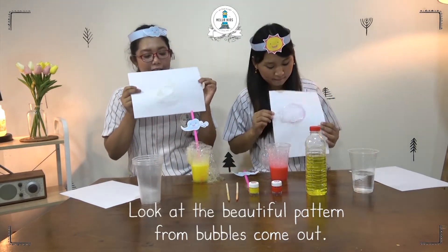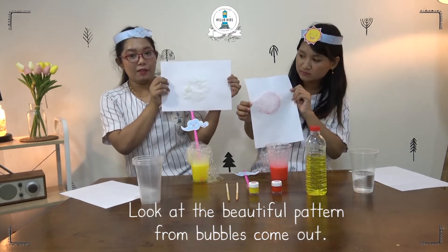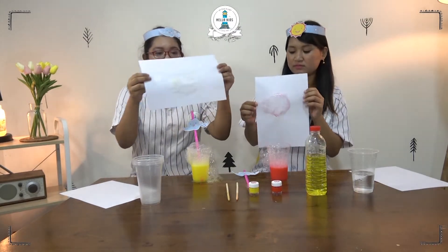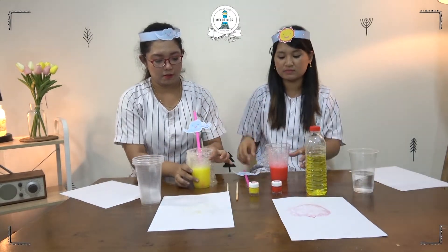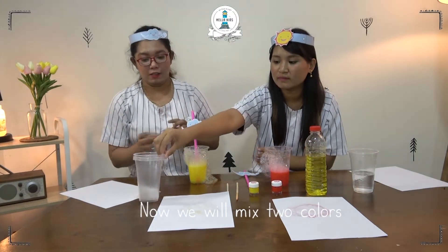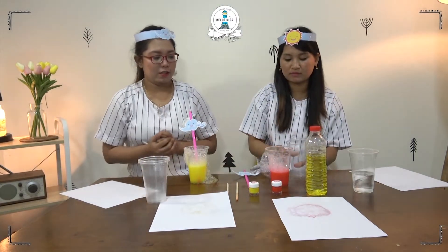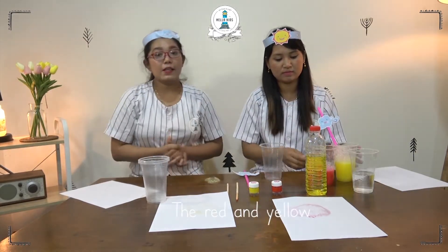Look at the beautiful pattern from the bubbles. Now, we will mix two colors — the red and yellow.